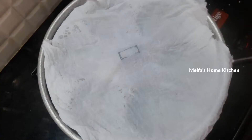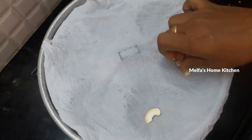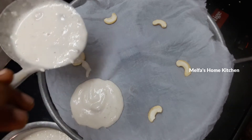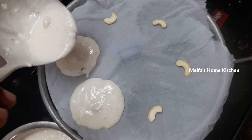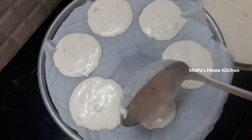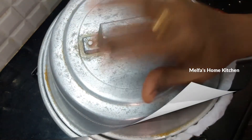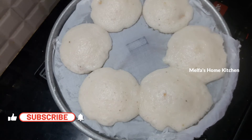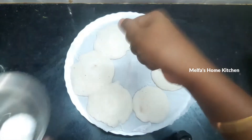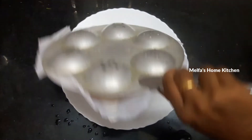Now we will put the idli batter in the steamer. We will put this on the base. This also has rice and nuts added inside. We will put the idli in the bowl. Now we put it in and steam for 10 minutes. We open the lid and check after 10 minutes. We will touch the side to check if it's done.